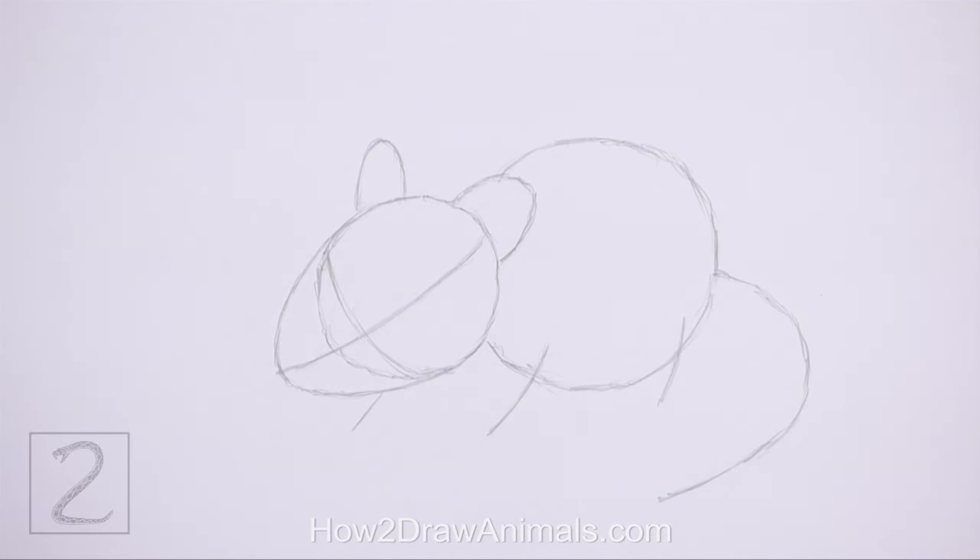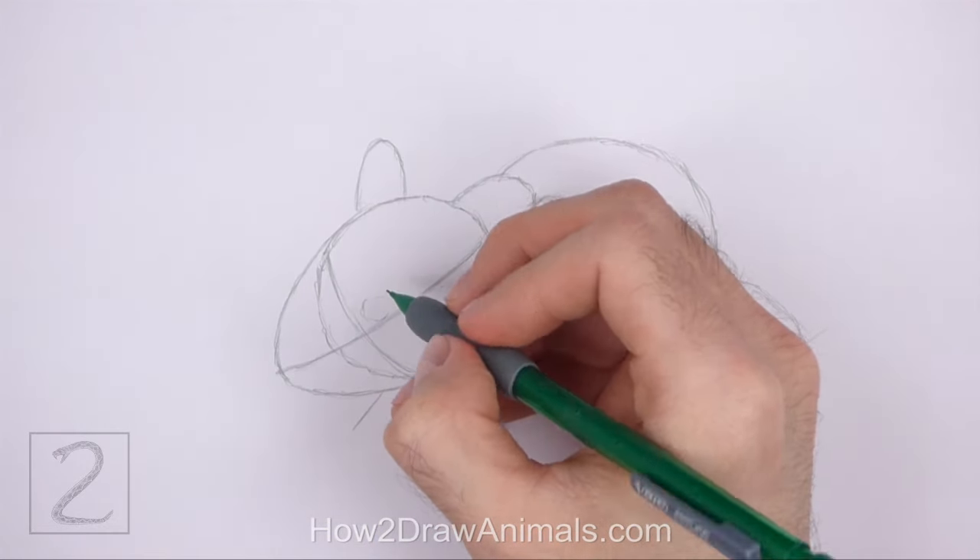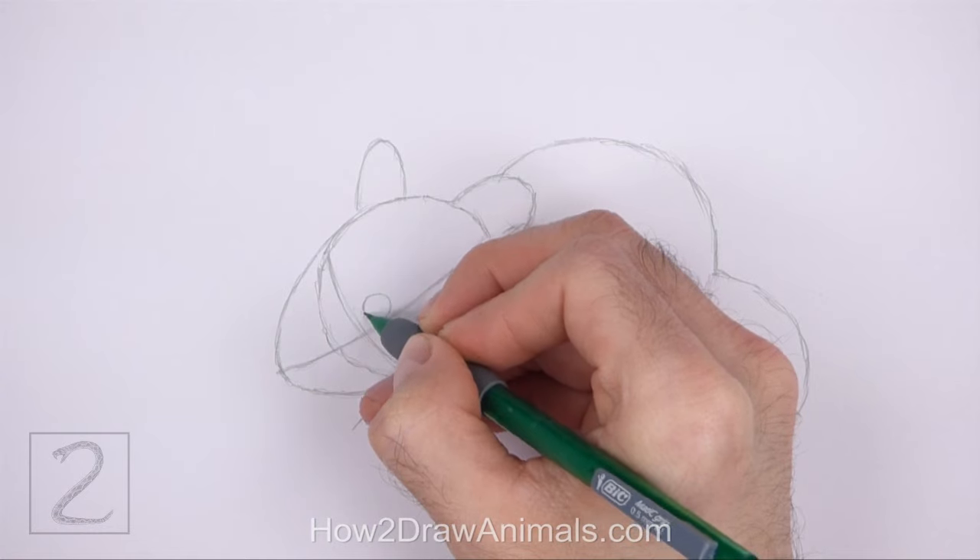And that's it for the guidelines. Now let's start on the final drawing. Inside the head, above the section where the two construction guides intersect, lightly sketch a small circle for the eye.